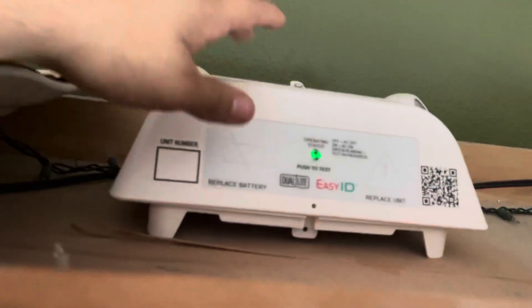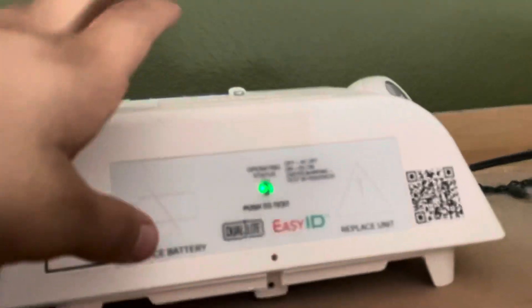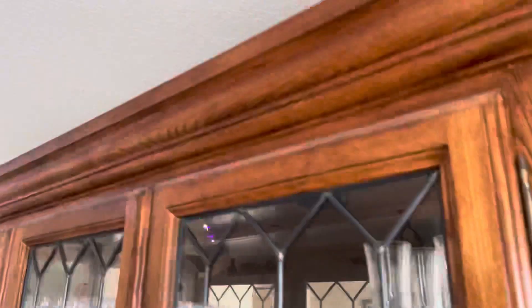Up on our china cabinet, I ended up using the Dual Light EVHC. I saw this trick from another YouTuber — I don't know which one it was — but I ended up using the Dual Light EVHC. You cannot see it from down below; you can't even see it, and if you go back there you can't see it either. We're going to unplug it. We're not even going to bother doing a test because it's self-diagnostics.